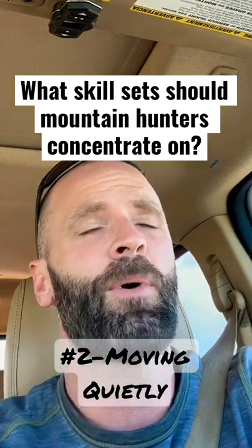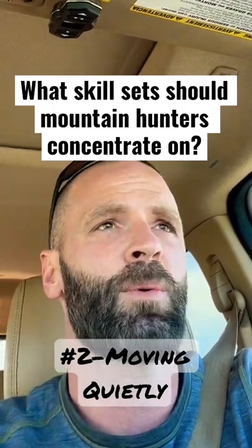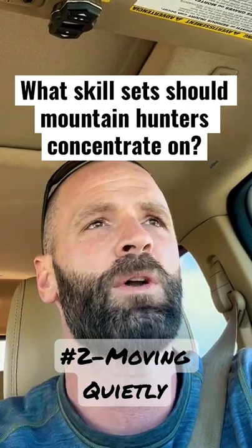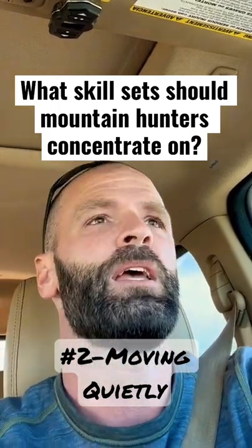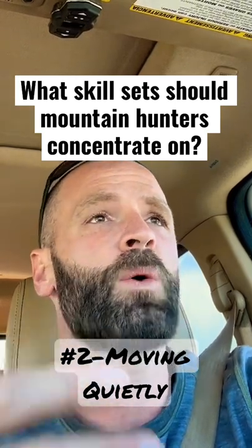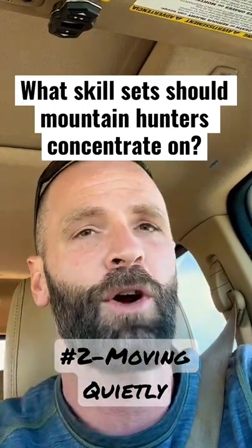As an example, if there's spotty snow — which a lot of times, particularly on late season elk hunts into late October, early November, there's going to be spotty snow — you have to understand that going down the trail, if you don't have to stick your foot in crunchy snow, don't do it. If it's earlier in the season and it's dry up in the mountains, don't stick your foot on a branch that's going to crack. Don't stick your foot in leaves that are going to crack or crumple and make noise.